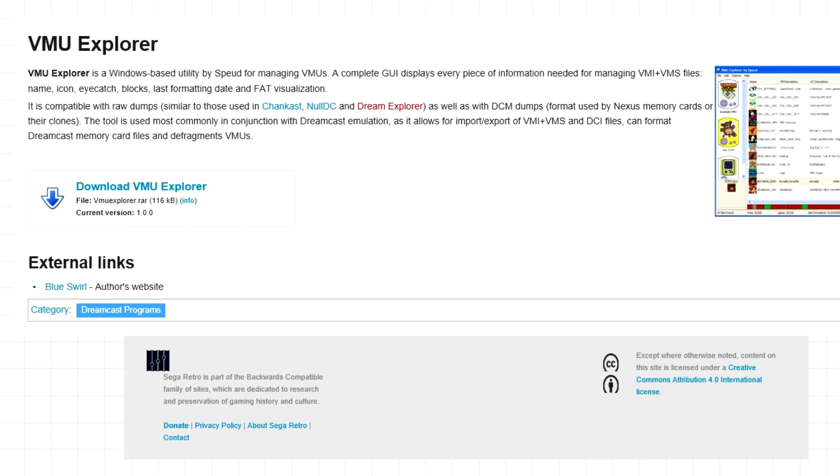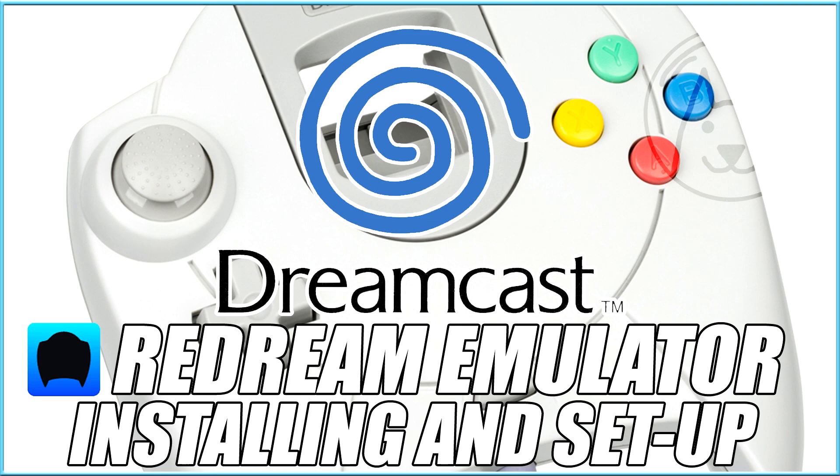To begin with you're going to need to download ReDream for your PC and VMU Explorer. I've got two guides online already which show how to set these two up and I'll leave links in the description below.